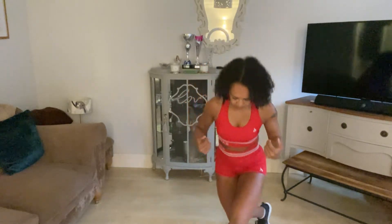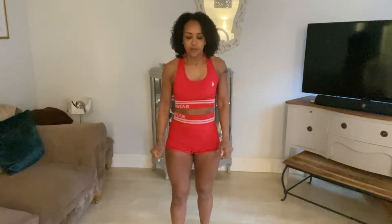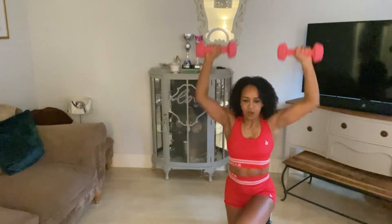The next movement is a curtsy lunge to an overhead press. So what we're going to do is something called a curtsy lunge, and then we're going to incorporate an overhead press at the bottom of the movement. I'm just going to grab the dumbbells now and hold them like this and go down.